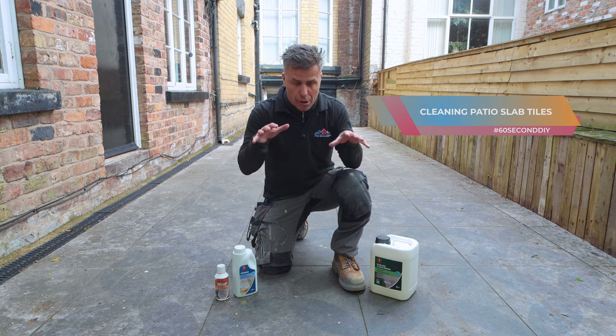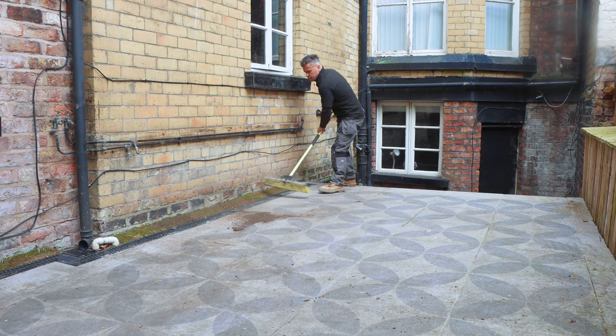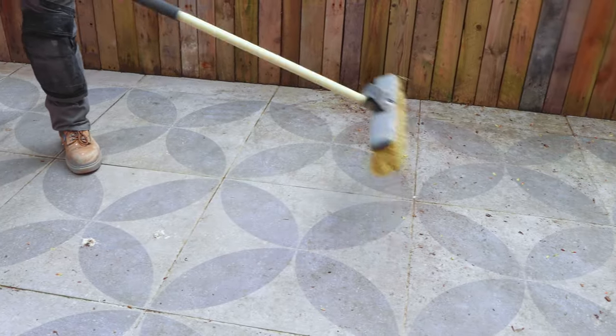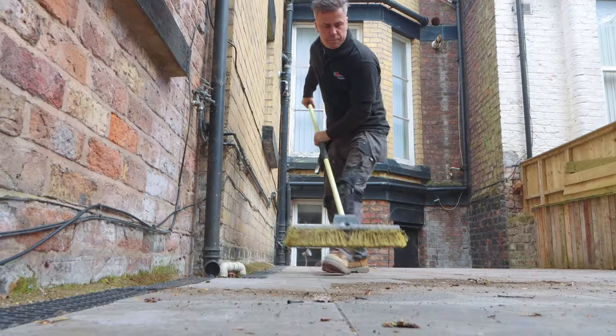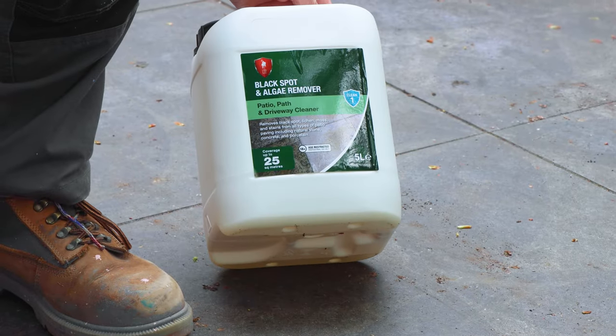I'm going to show you how to clean outdoor patio slabs or tiles. Start by clearing off all the loose debris, dust, and dirt off the top of the surface using a yard brush.